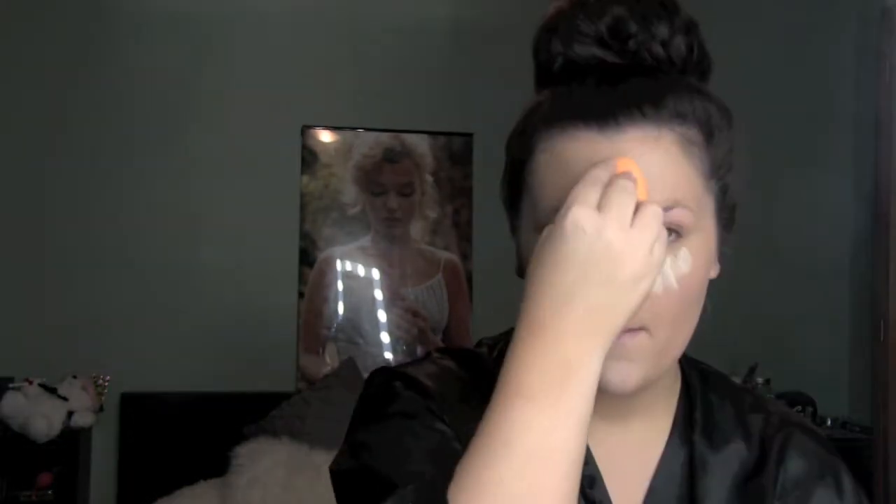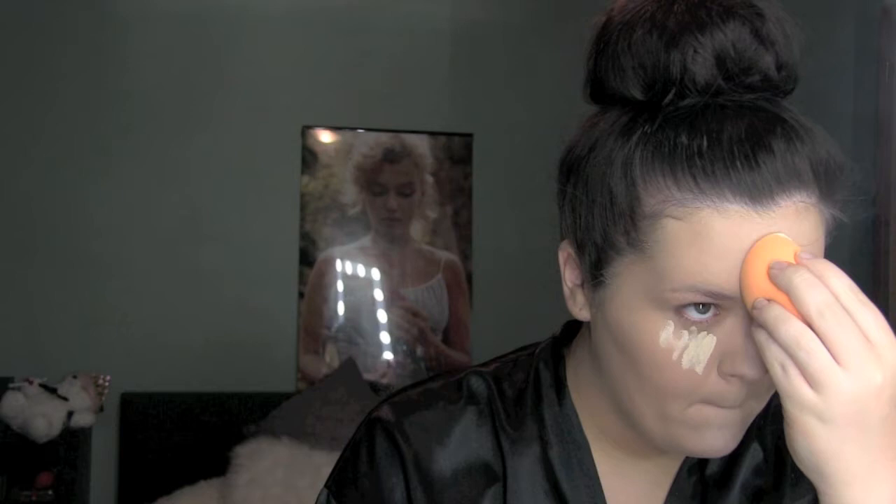Next we are taking the Tarte Shape Tape — it's amazing — in shade light neutral. We are just drawing all over our face on the high points to highlight and then blending that in with a Real Techniques sponge. There is also a random clip of me showing both powders because I forgot to show them earlier. I bake as I go, which most people do at the end, but there are different techniques for everyone.